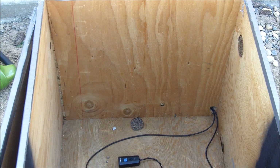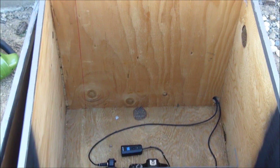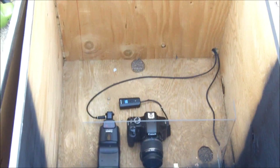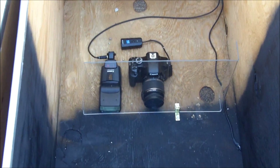Hey everyone, this is not one of my normal chemistry demonstrations or synthesis videos. In this video I'm talking about an application of chemistry for a project me and my friend are working on. You can see this box here, I'll talk more about it in a minute. But what we're doing is photography of really high-speed explosions.